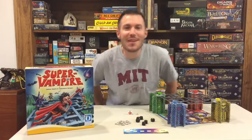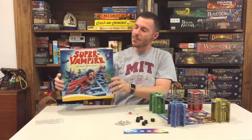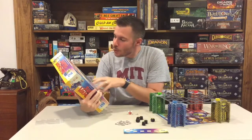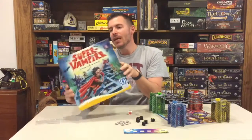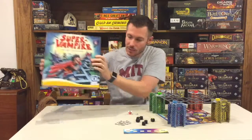Hey, this is the Maguire Review, and today we're going to be taking a look at Super Vampire by Queen Games. This is from Julian Gupta and Johannes Berger. It is a 2-4 player game, 6 plus and 20 minutes on this one.